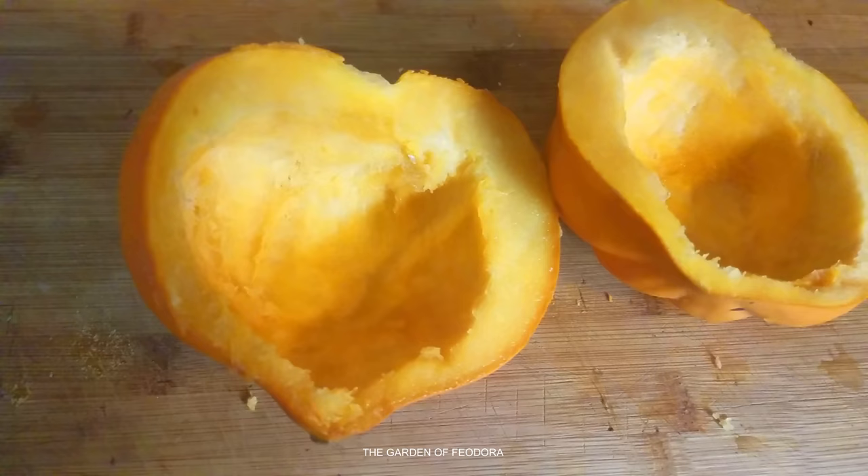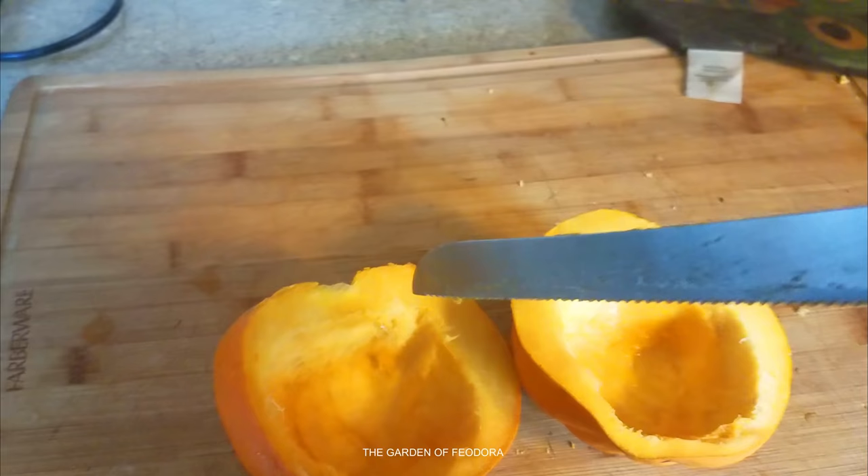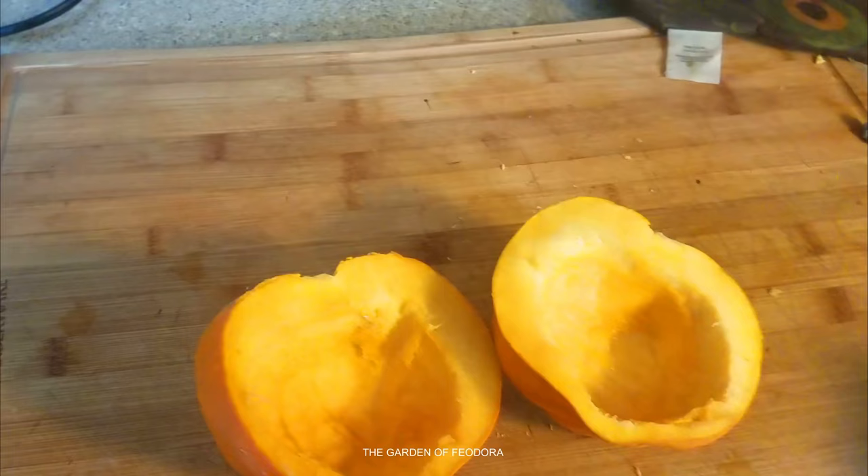This is how we want them to look — nice and clean. Now we're going to take the knife and score the insides in a criss-cross motion, so it looks something like that.